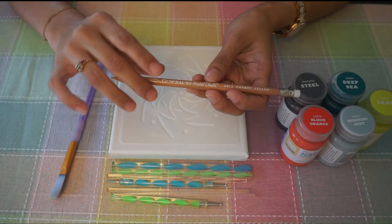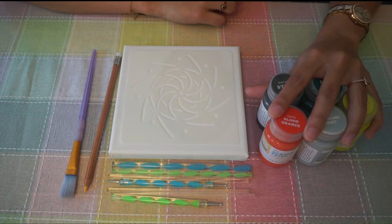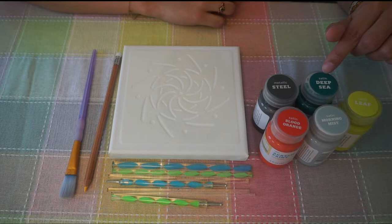We need some acrylic paints. I am going to use metallic steel for the base, and I am going to use deep sea, leaf, morning mist, and blood orange for the dots.